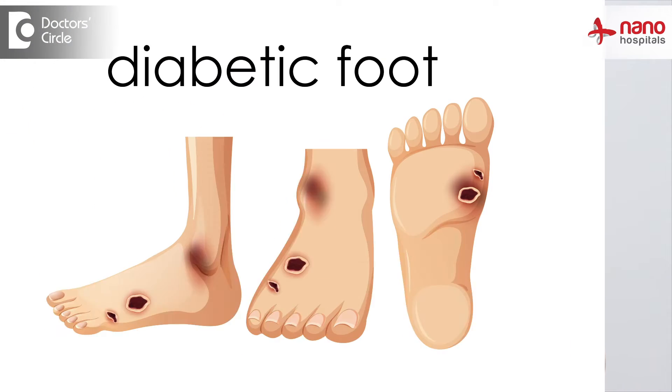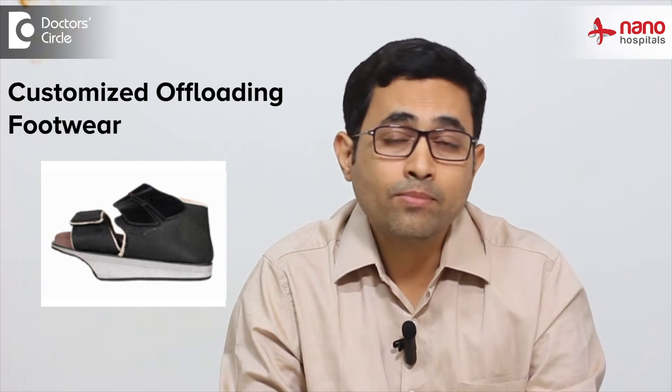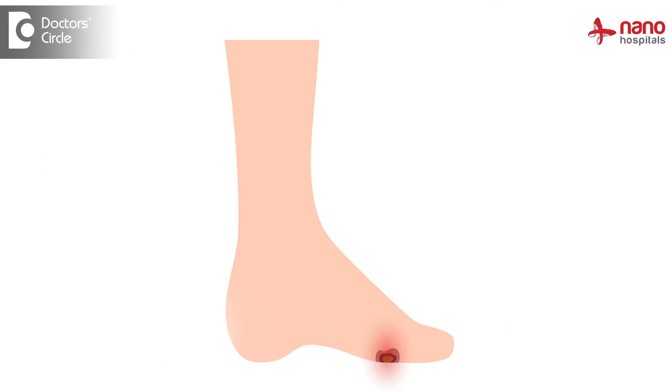Many of the diabetics who come to us with diabetic foot wounds usually require offloading customized footwear. These footwear are usually made by taking the impression of the patient and making sure that the area which requires to be offloaded — that means the area of the foot where the wound is — is properly addressed.